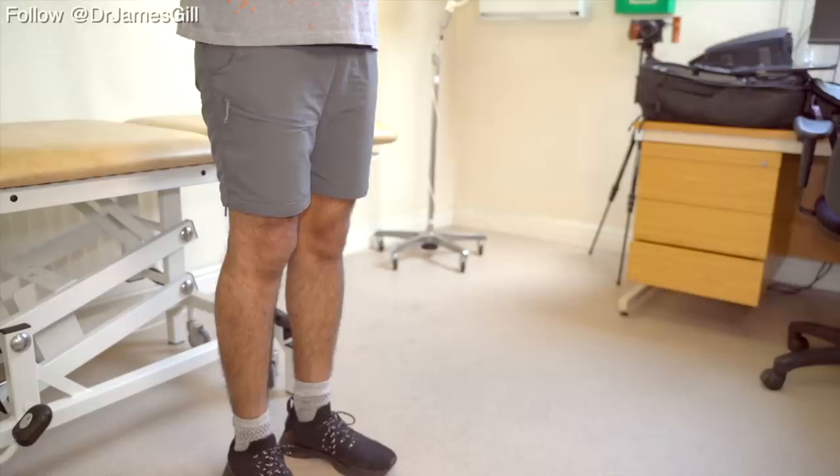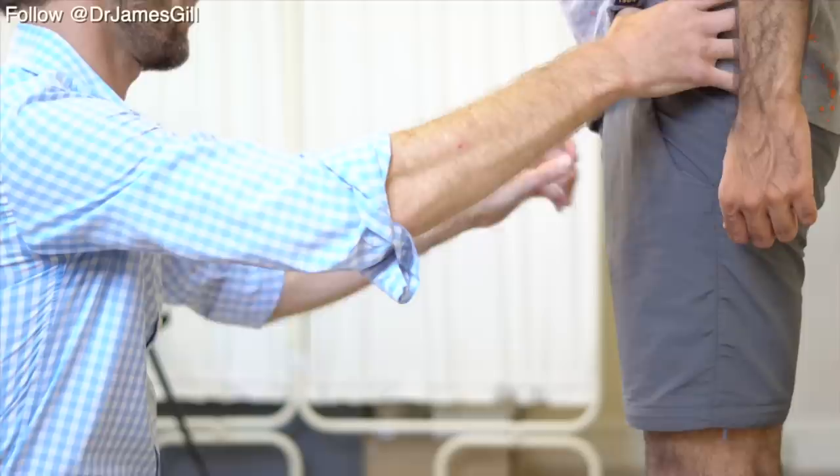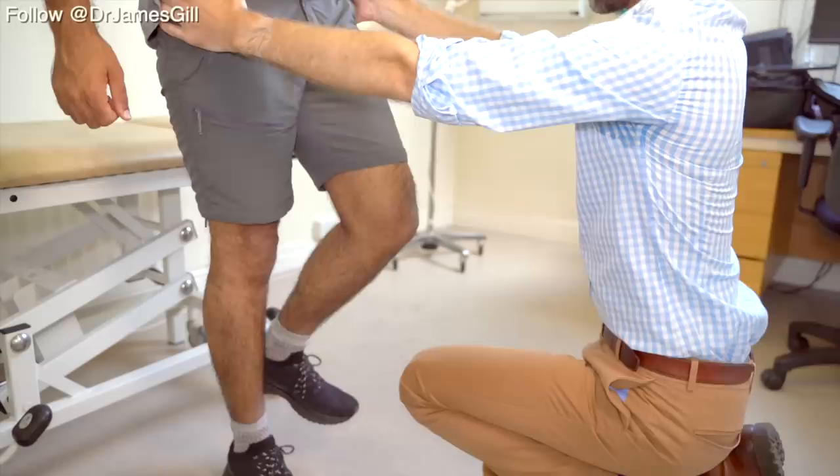Now we're just going to have a look at how your legs are, so if you could come and stand here for me. We're going to have a quick look at the strength of the muscles on your hips. I'm just going to have a quick look there — so that's one, and that's both crests.